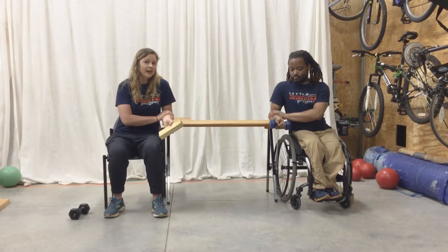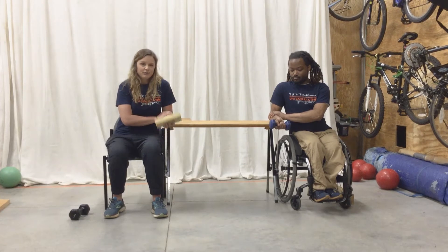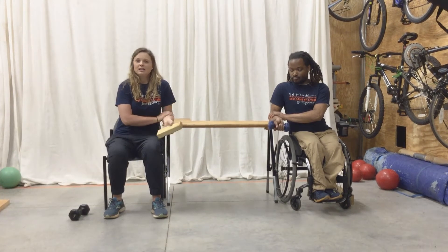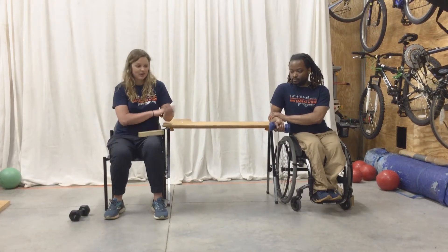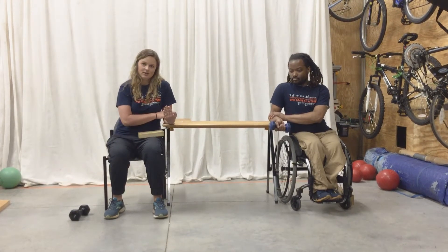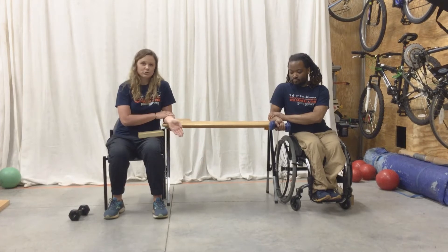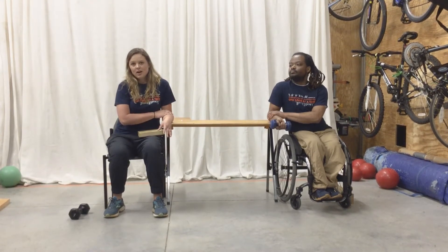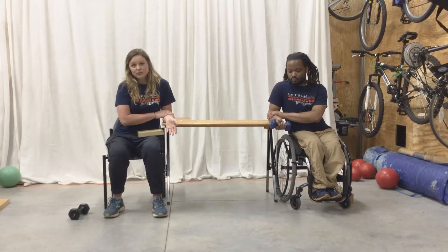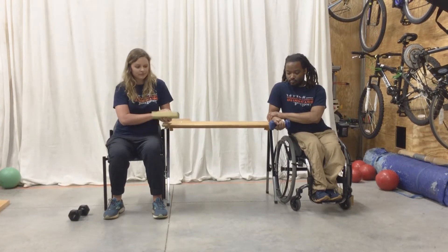If it causes pain, don't do it. If you feel like it's really hard to hold up, lessen your weight. You can practice this exercise without holding anything at all and just doing the actual movement. Start off with low reps. We're not prescribing any type of repetitions, but we want you to be able to do this correctly. So let's do five of these.